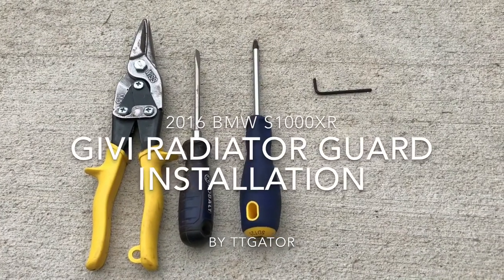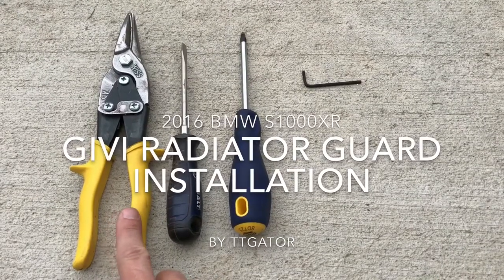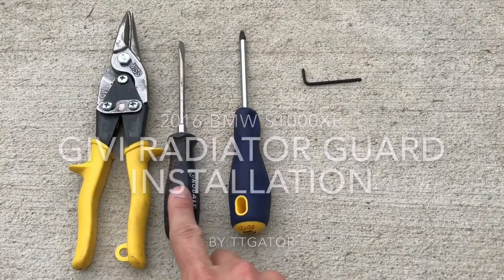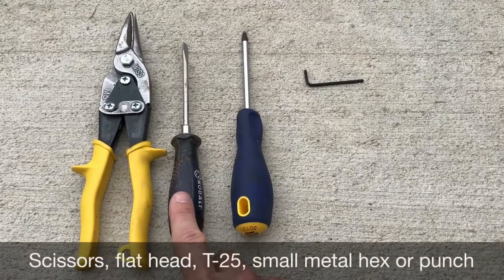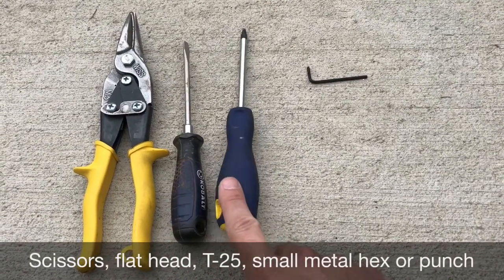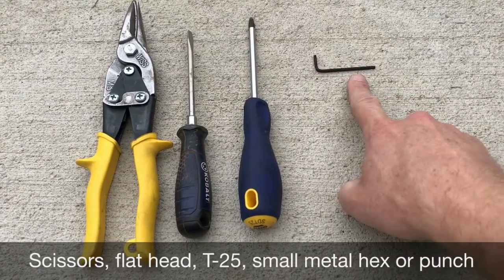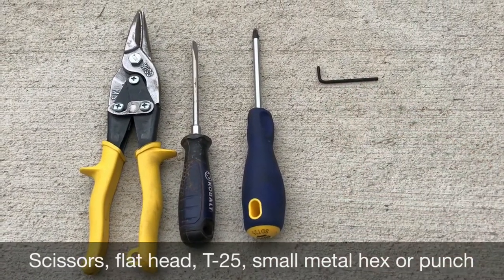These are all the tools I had to use. Any pair of scissors will work for cutting the double-sided tape padding. A screwdriver just to pry off the little C-clip and a T25, and any dull object to pop off the plastic rivets.